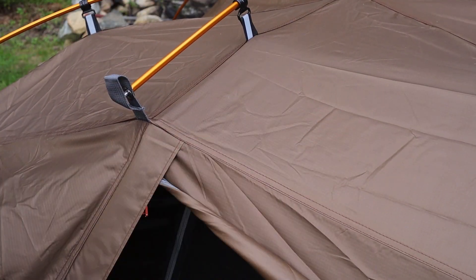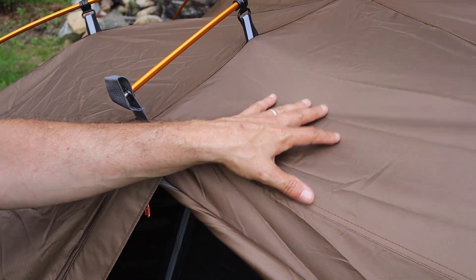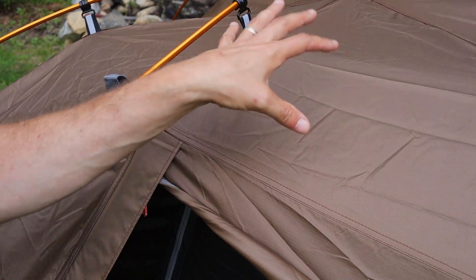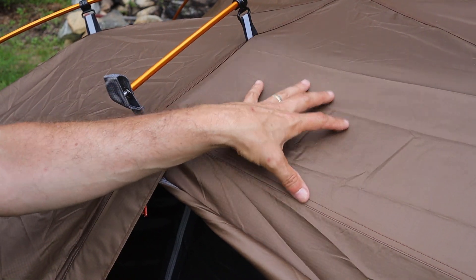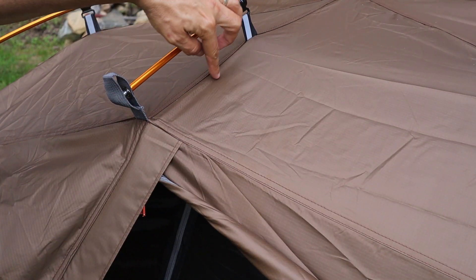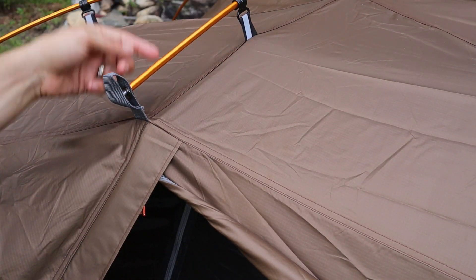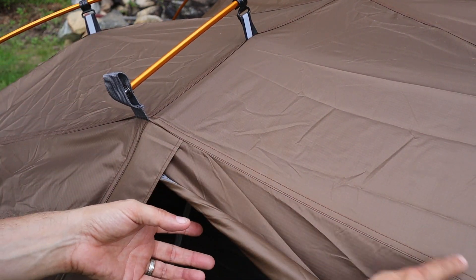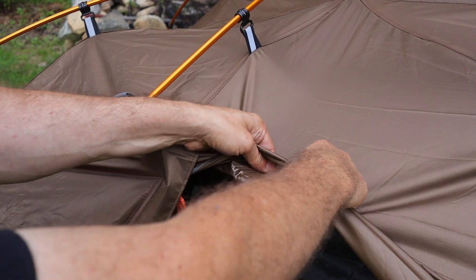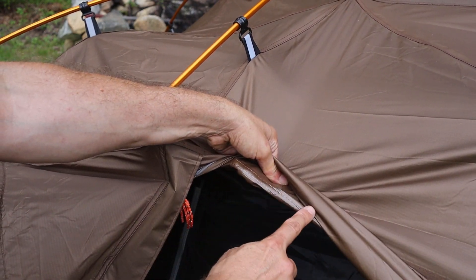The material of the rainfly and the tent floor is 210T PU 3000 millimeter, which should provide pretty decent weather protection and durability for a tent at this price point. Looking at the seams, they're all cut nice and straight with no extra material or loose threads — everything is double stitched tight and the back of the seams has seam sealer.